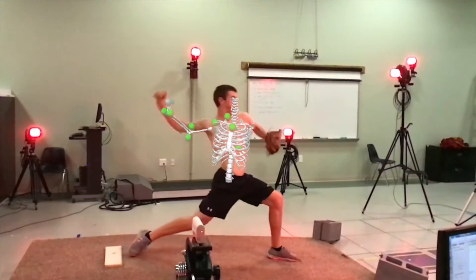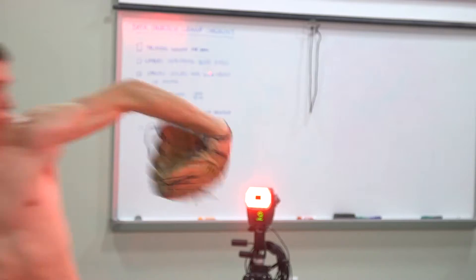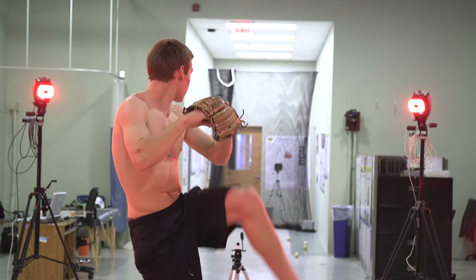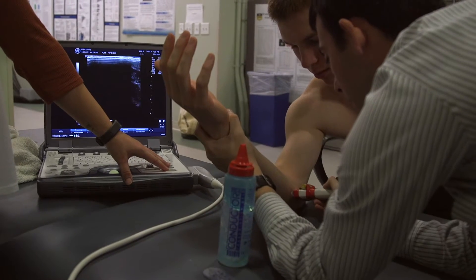We're testing the effect of pitching on the shoulder and elbow of youth athletes. We're looking at how the arm is moving, so we're looking at our shoulder and elbow angles. We're also looking at kinetics — shoulder forces and torques as well as elbow forces and torques — to see how those forces and torques match up with our ultrasound data.